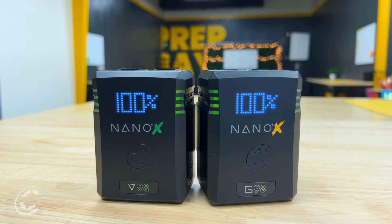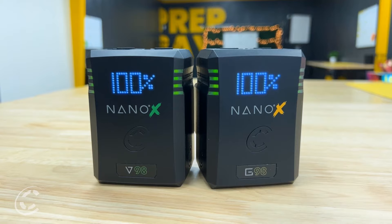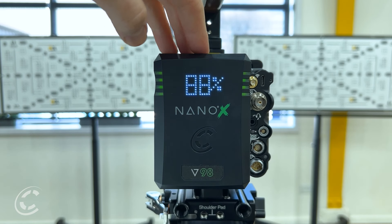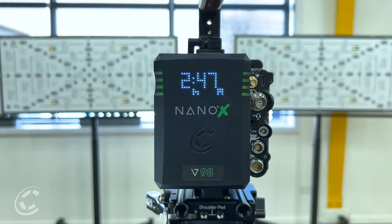Prepare for a revolutionary era of onboard batteries with the unveiling of our Nano-X battery line. This groundbreaking compact design is meticulously crafted for optimal efficiency and guarantees a robustness never seen before in the industry.